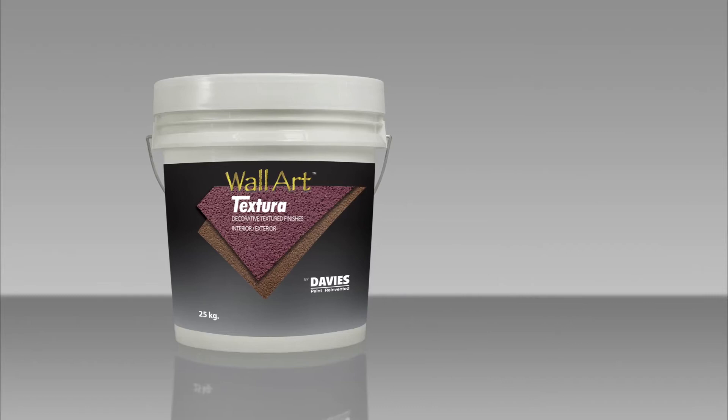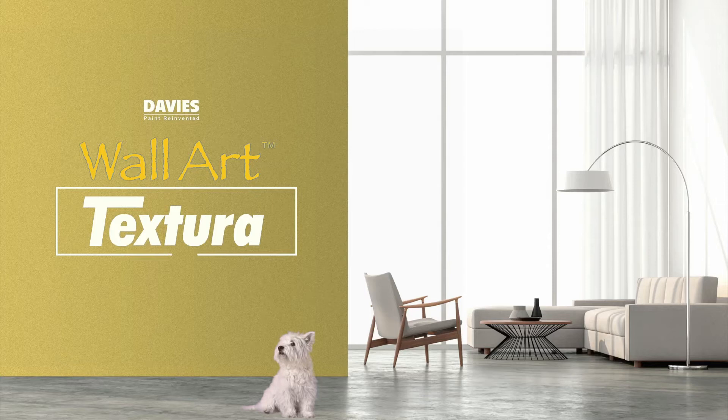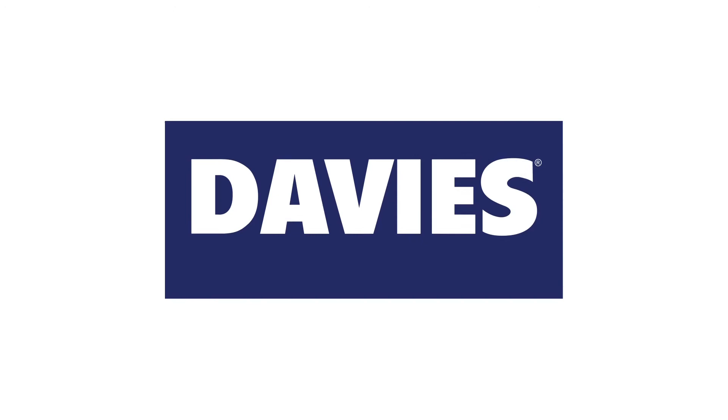Experience the stunning beauty of the desert in your own walls using Davis Wall Art Textura. Visit us at www.davispaints.com.ph to check other products from Wall Art Luxury designer finish by Davis Paints.